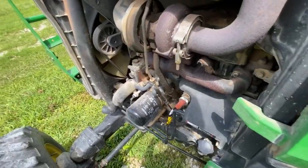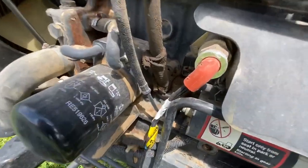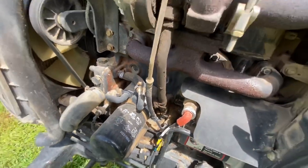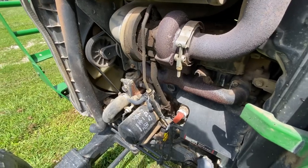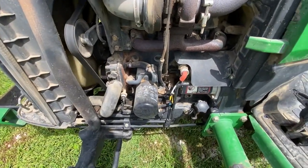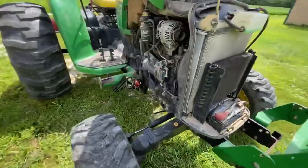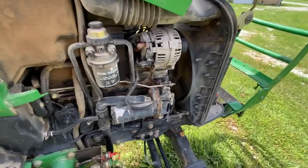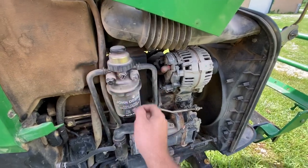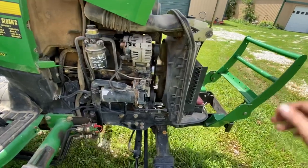One more thing to show while the hood is up — the 4024T engine tag is right down in there. Like I said, everything is easy to get to. The fuel pump is right there and that's your throttle, so everything is pretty accessible.